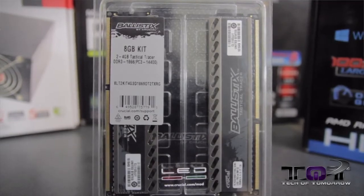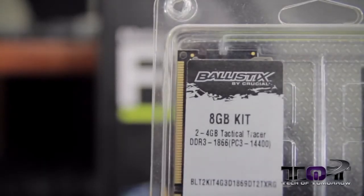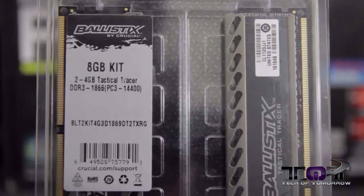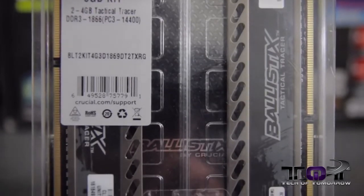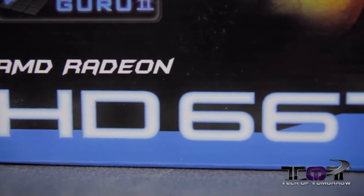For the memory, everybody says it's best to stick with very fast memory on AMD boards. So we chose the Crucial Ballistix Tactical Tracer 8GB 1866MHz. This stuff is $111.86 right now, and you can overclock it to 2133MHz without any problems.